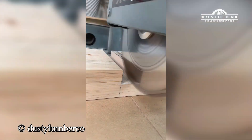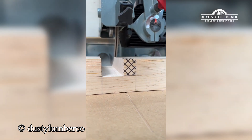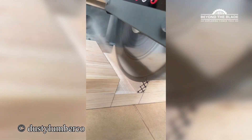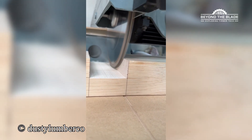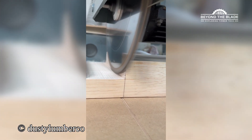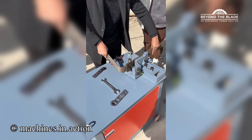Watch how it's just gliding, smoothing everything out. Mesmerizing. It's like the steel rod is just obeying the machine's every command.